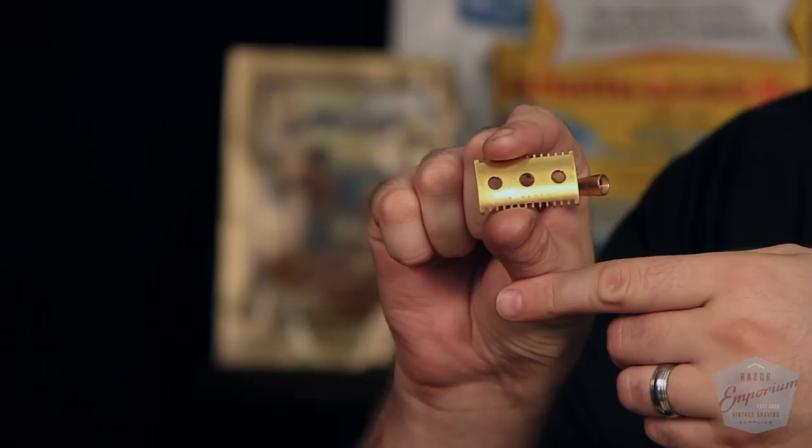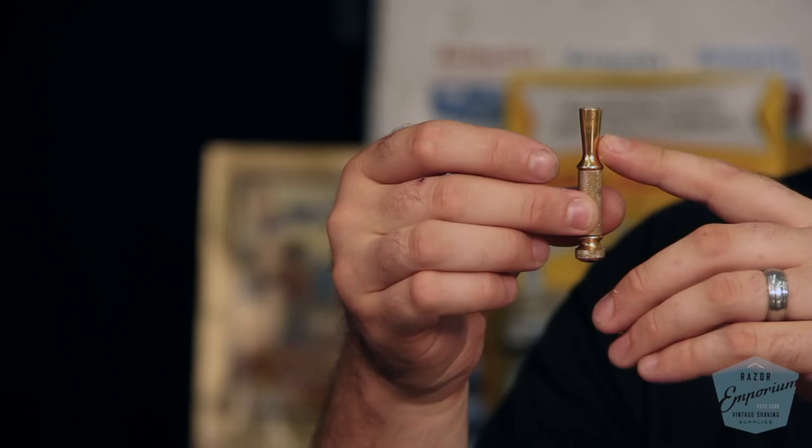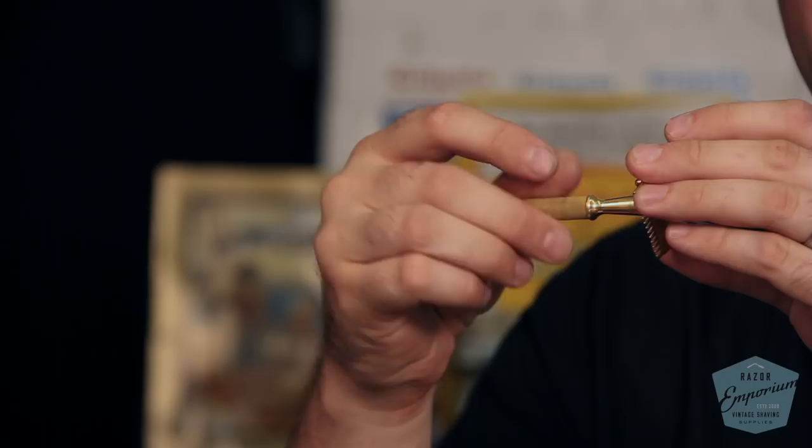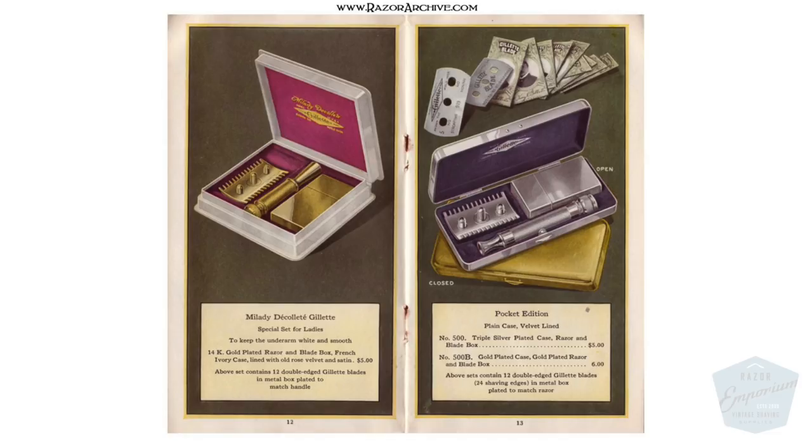You can use the chart at www.gillettedatecodes.com to decipher that code and figure out the exact year of production. The one distinguishing feature, however, is this handle with a really fluted, very feminine-looking neck to it — a beautiful, beautiful design. This was originally offered in gold plating and put up in a French ivory — a fancy way of saying injection-molded plastic — presentation case.